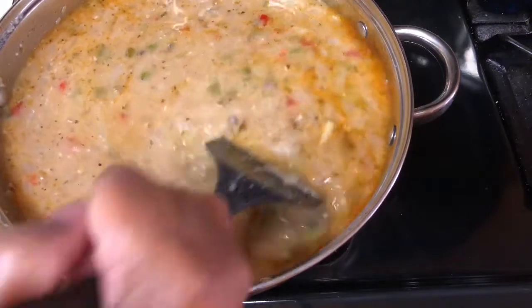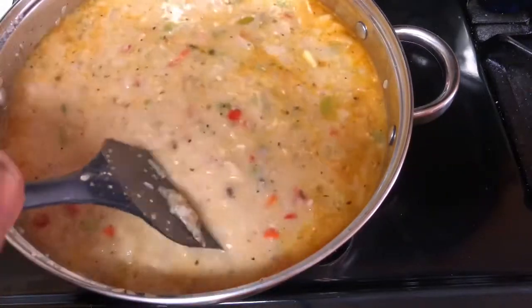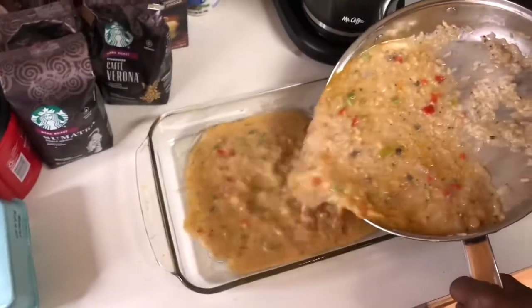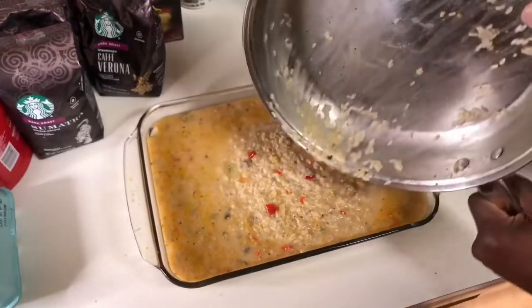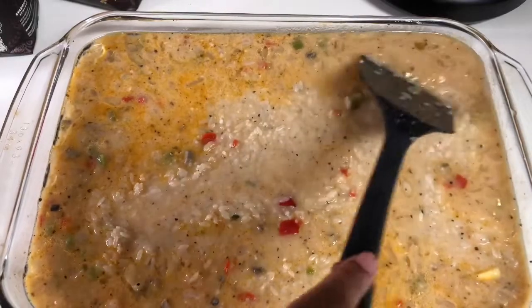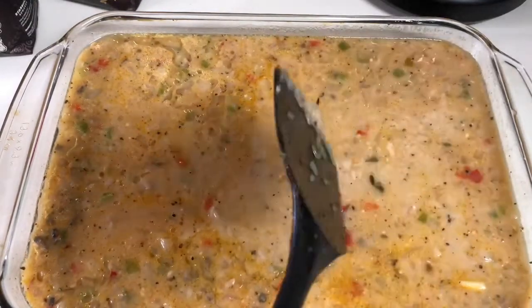Stir this just a little bit, maybe another two or three minutes — not long, because you'll place this in a pan and it will cook in the oven. I have a lightly oiled 9x13 Pyrex dish. I'm going to pour my rice mixture into this Pyrex and spread the rice evenly throughout the pan so it cooks evenly.